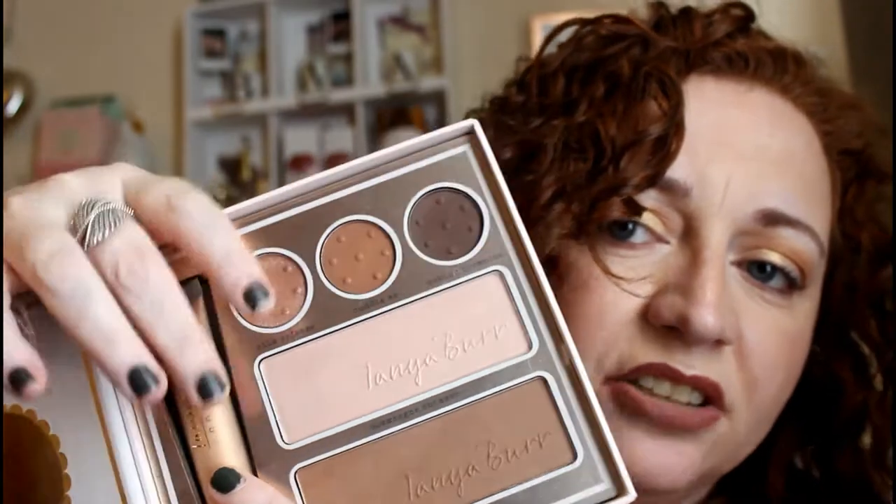The next one was a Christmas present and it's the Tanya Bear Beautifully Defined palette. I thought the eyeshadows in here were the same as from the birthday suit palette — they look like they're the same — but I've not even used this palette yet, it's still got the plastic on it. The eyeshadows are absolutely stunning though.